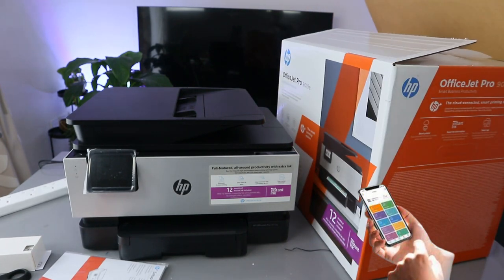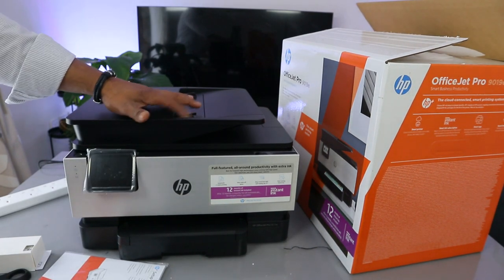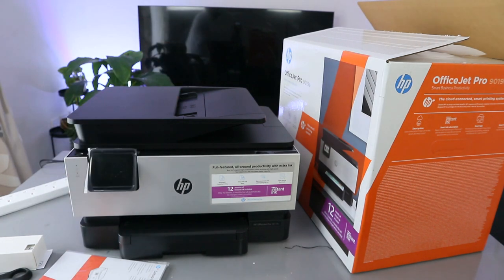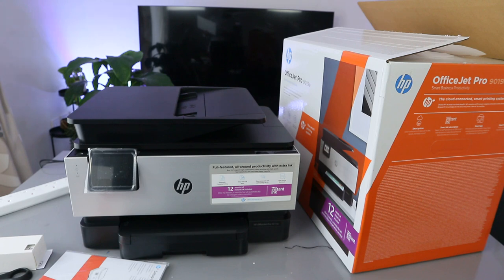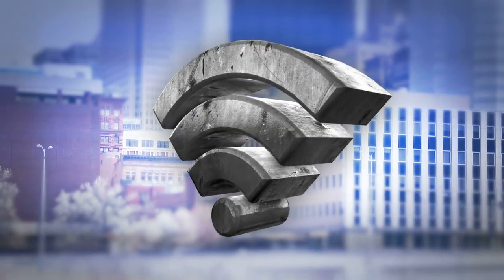You need to connect this printer using the HP Smart app. This printer uses ink cartridges 963. It also has an ADF — automatic document feeder — which allows you to scan and copy multiple pages. In terms of printing speed, you can print 22 pages per minute for black and 18 pages per minute for color.